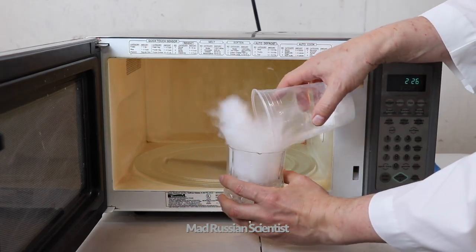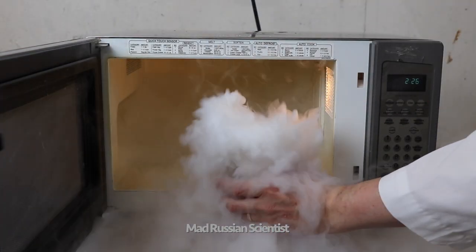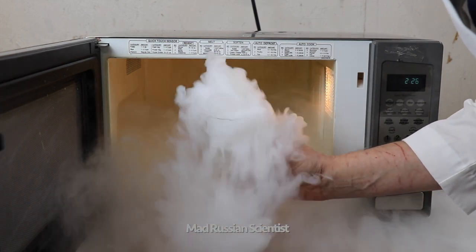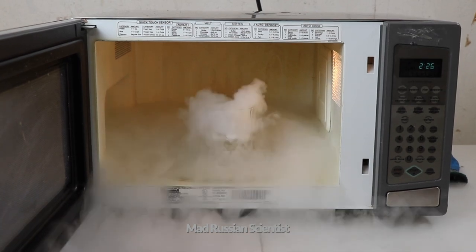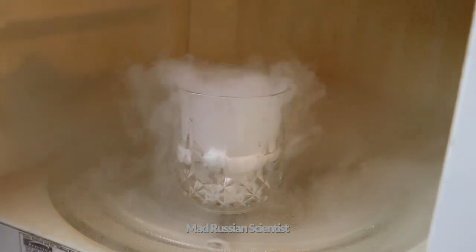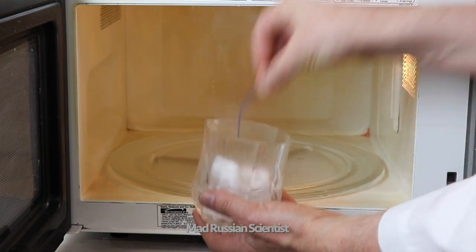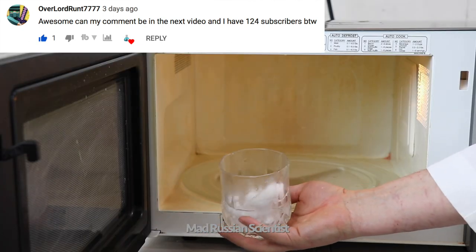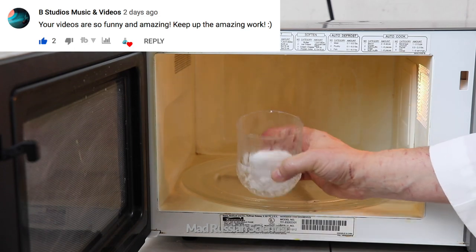Let's put some dry ice in there. Crazy, look at that. Check this out. Scared me. The water is pretty cold — I barely can hold it, almost like ice cold. From really hot to ice cold. That's crazy.